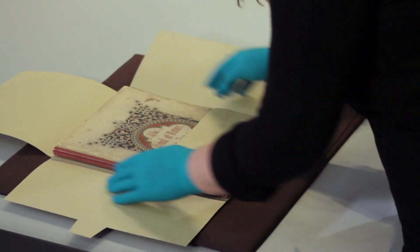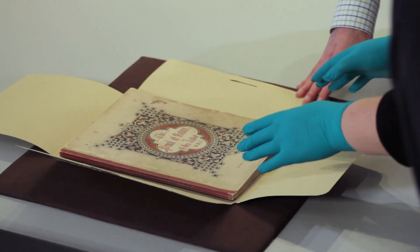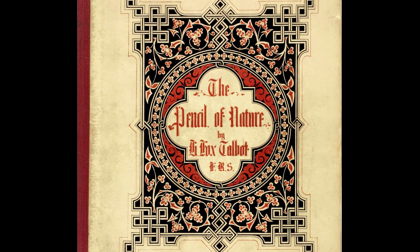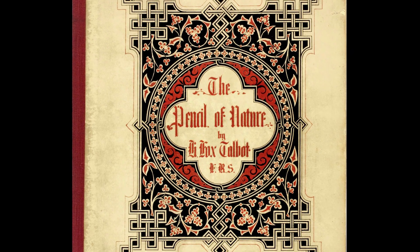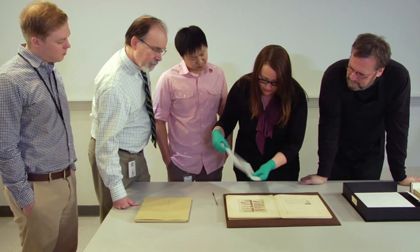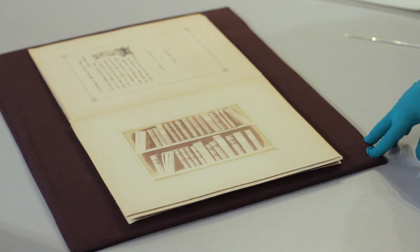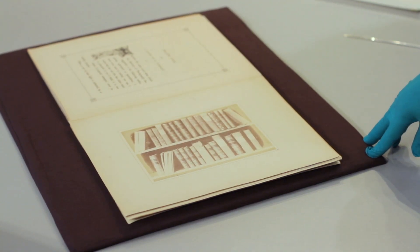After Talbot figured out the negative-positive process, he wanted to show what photography could do. His way to do that was to produce a series of publications called The Pencil of Nature. It contains text explaining Talbot's process and salted paper prints, mostly showing his home at Laycock Abbey. Each photograph is meant to display one of the various uses of photography — Talbot is showing the reproducibility of the photograph, which really became one of the most important aspects of the medium.